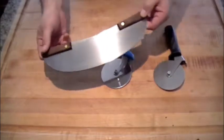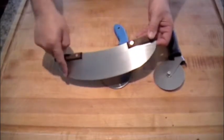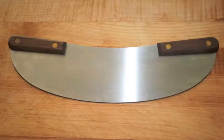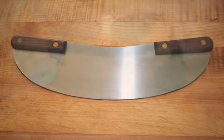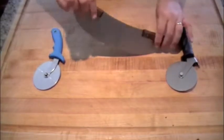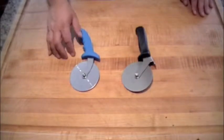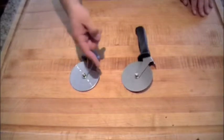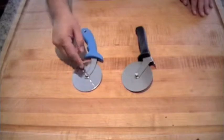The rocker pizza knife has walnut wooden handles and a 14 inch blade. Dad is demonstrating how to use it to cut your pizza. Both these cutters have a 4 inch blade and an easy grip handle with a thumb guard.